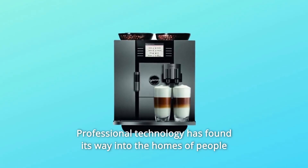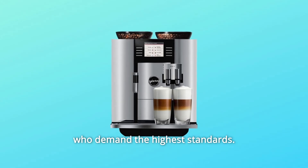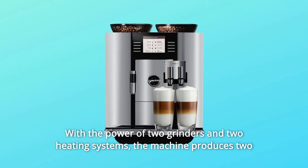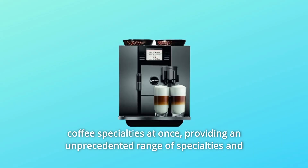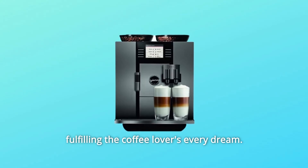Professional technology has found its way into the homes of people who demand the highest standards. With the power of two grinders and two heating systems, the machine produces two coffee specialties at once, providing an unprecedented range of specialties and fulfilling the coffee lovers' every dream.